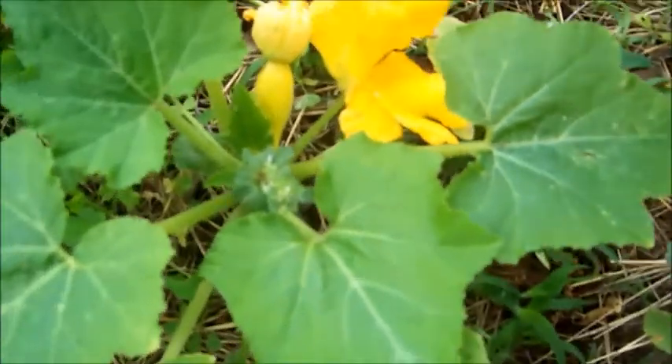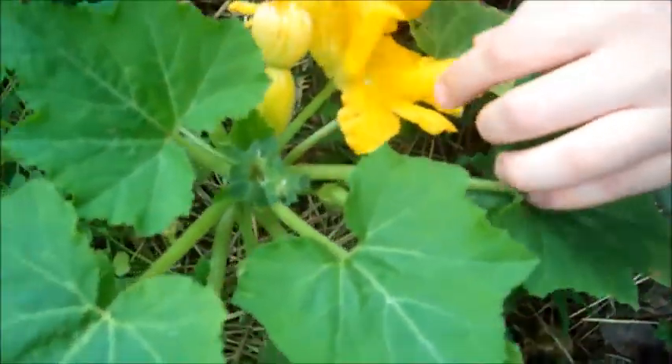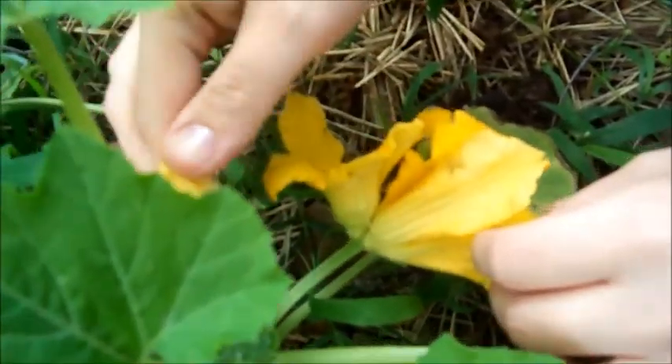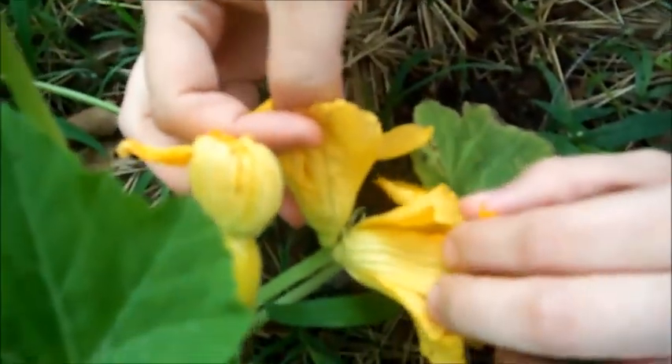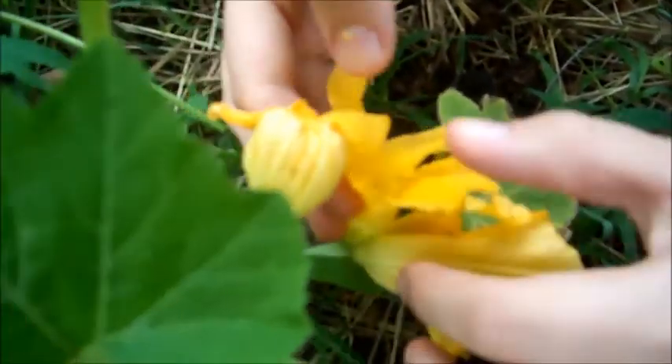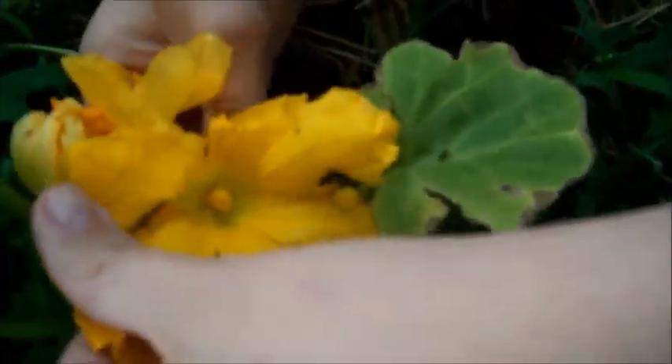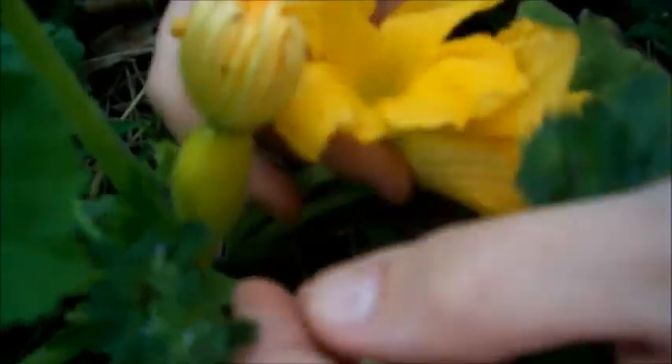Hey everybody, I had this flower on this squash and I was wondering if anybody's ever seen this, or if yours might have done it. What it did is it came out with two flowers — two male flowers. I got a couple of them like it; they're normal looking and everything, just came out with two of them on one stalk.